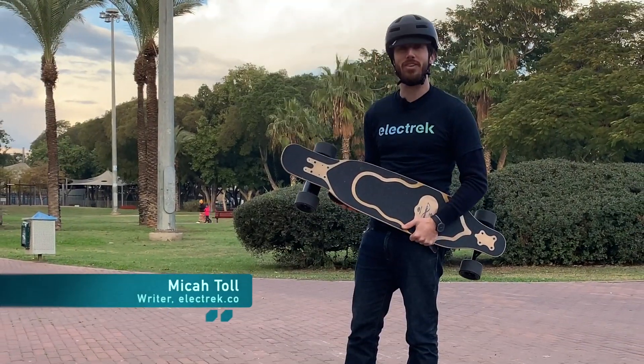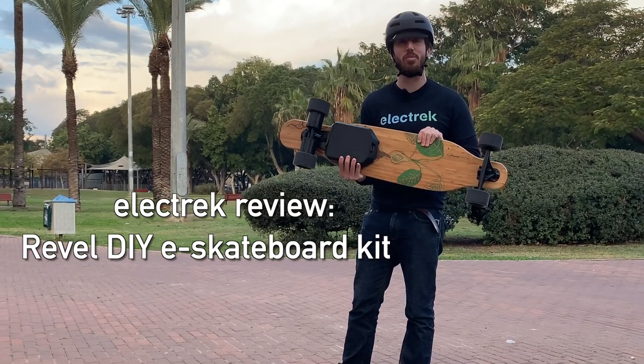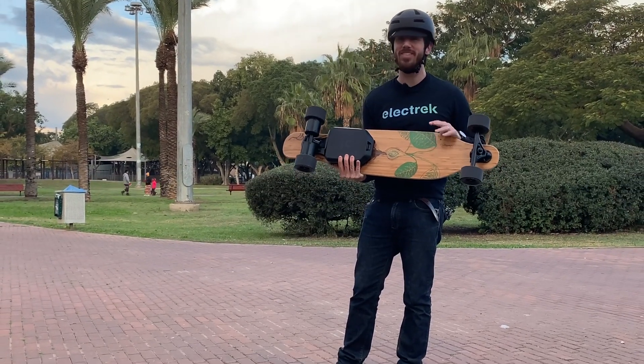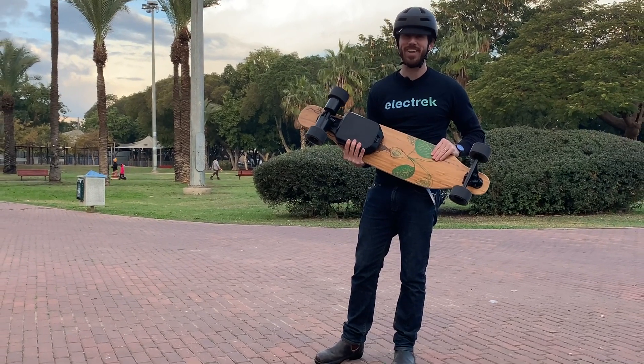Hey everyone, Micah here with Electrek, and today I'm testing out the Revel DIY Electric Skateboard Kit. This is probably the easiest to install DIY electric skateboard kit I've ever used. Let's check it out.